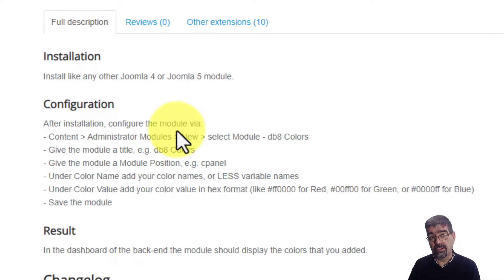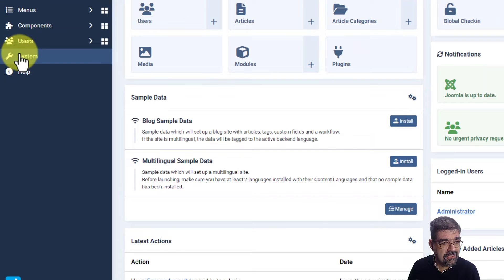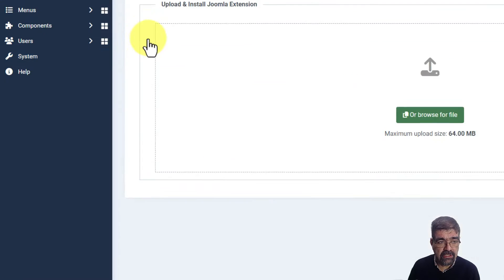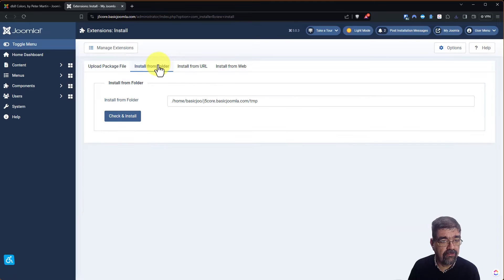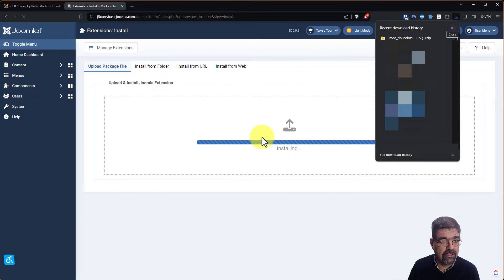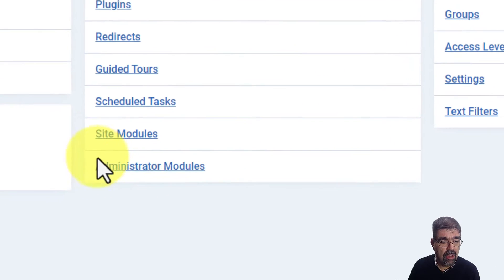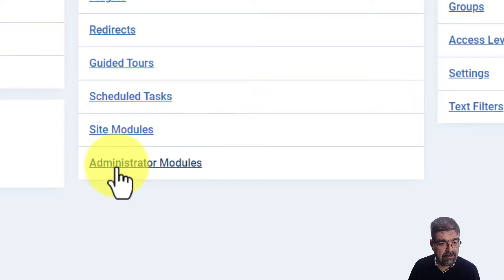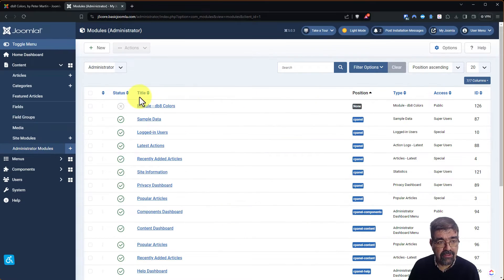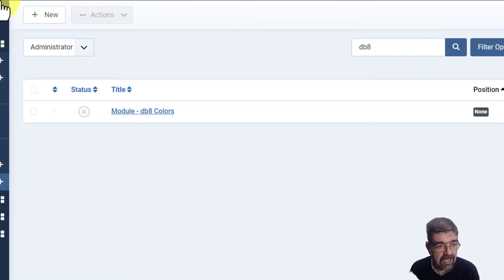We're going to install it on the site, and stick around because I'll show you a really handy-dandy way to pick out the colors for adding to this little reminder. Here we are in the back end of a Joomla 5 site. I'm going to go to System > Install Extensions and install from upload package file. We drag what we just downloaded, then go to System and down to Administrator Modules — not site modules, administrator modules. We already have it at the top; if you want to filter, just type db8 and hit Enter and there we have it.